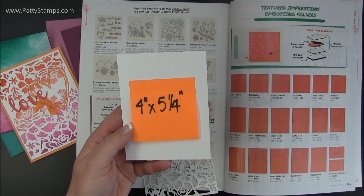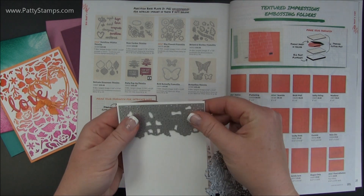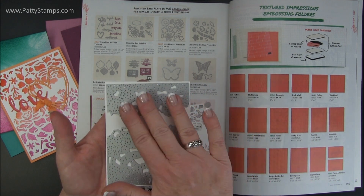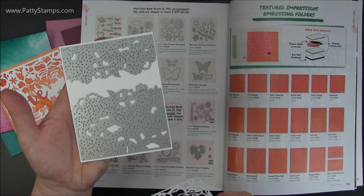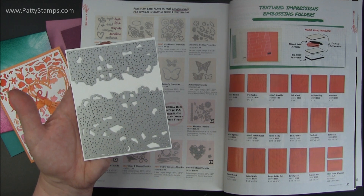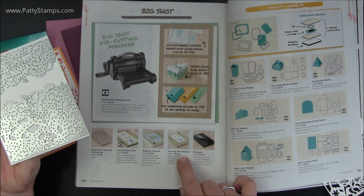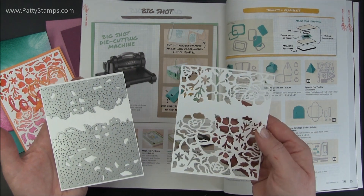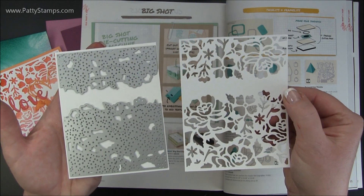What you'll want to do for this card is cut your paper to four by five and a quarter. In the Big Shot, you will line up the two pieces with just the same amount of equal border all the way around on a four by five and a quarter inch piece of cardstock. I would definitely recommend the new platform — that's on page 190 and it's so helpful in getting this to cut really nicely. It cuts all the way through and with the die brush you barely have to roll back and forth and it gets all the pieces out.